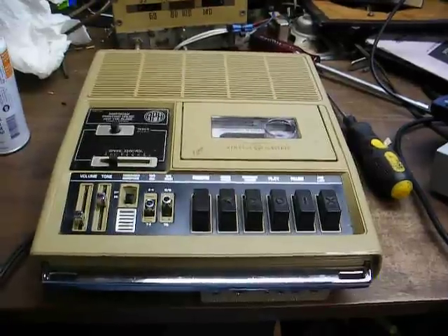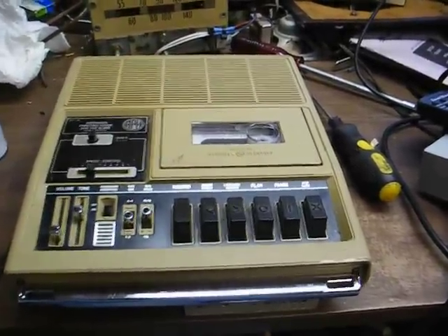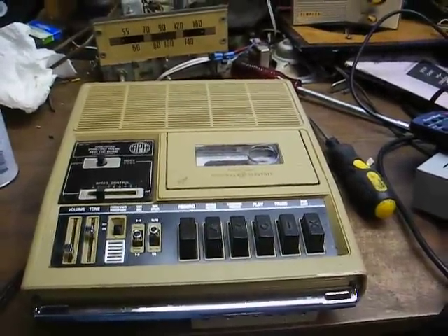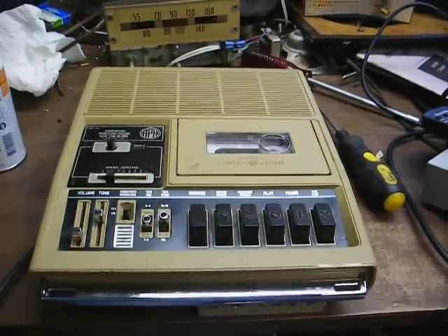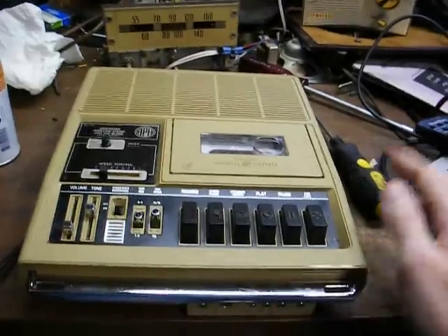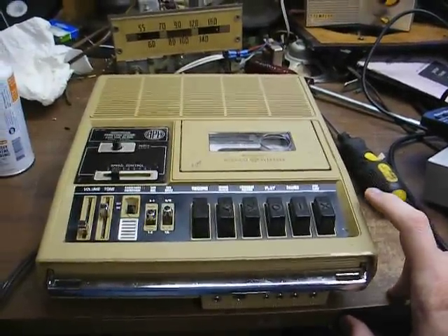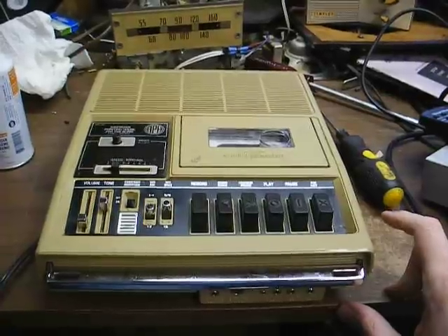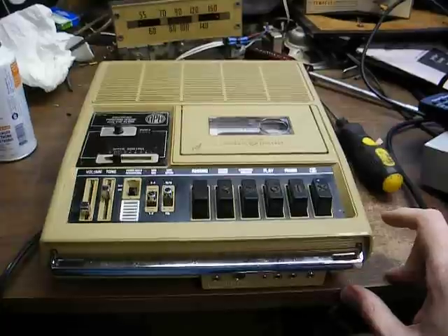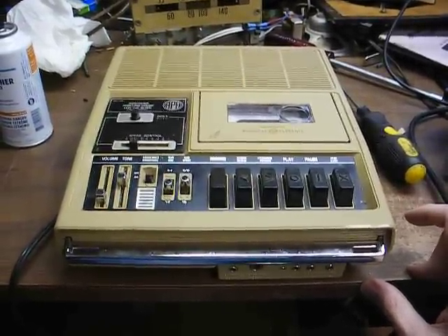A standard cassette player will not play the slow-speed talking book cassettes. Another thing that makes this machine special is it will play and record up to four tracks, which means you have four tracks of information or four sides on a cassette. That enables the Library of Congress and other agencies that record talking books to record up to six hours of playtime on a single 90-minute cassette.